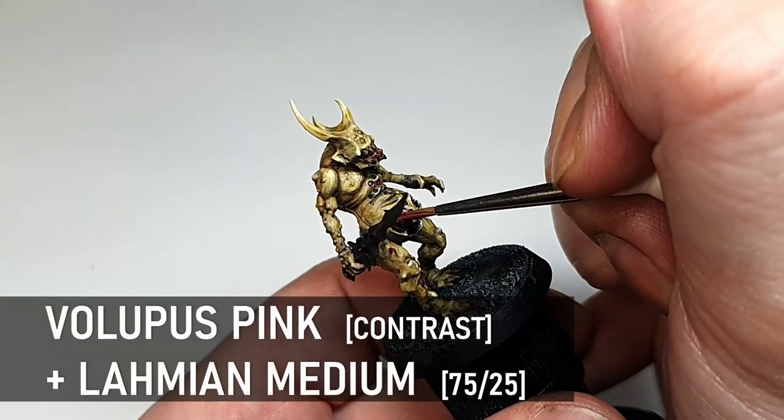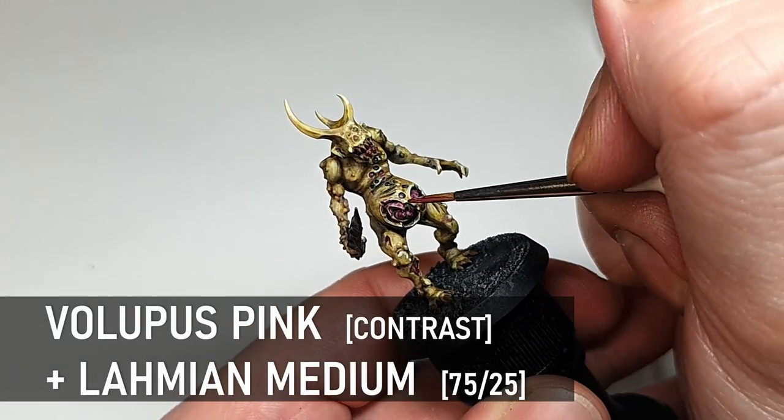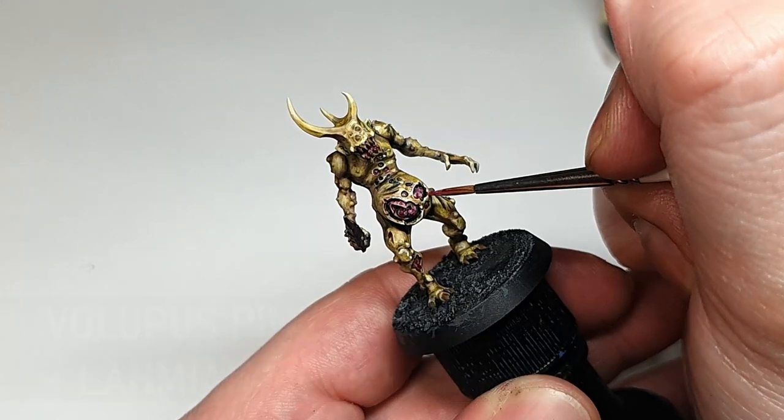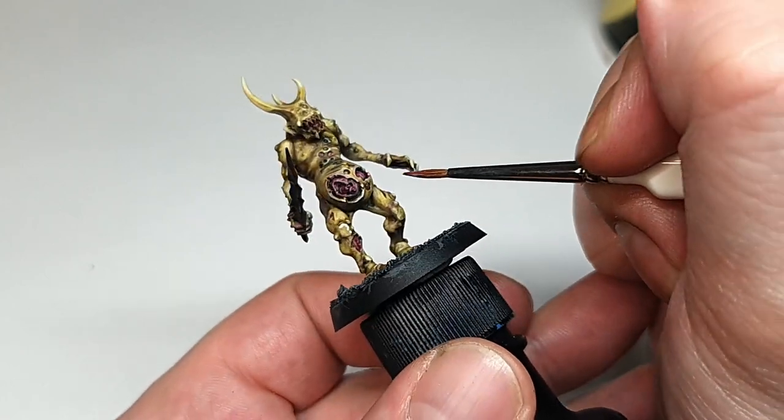I'm adding a bit of the Volupus Pink glaze to the edges of some of the wounds just so they don't look so neat from the edge highlighting. It can be good to even thin this further and do a few coats just to make it nice and subtle — if you put too much on it can look a bit garish.